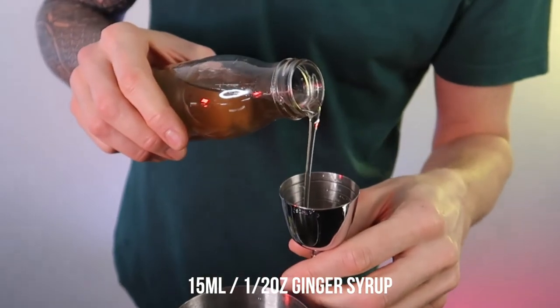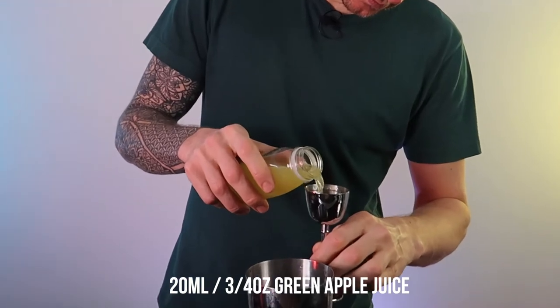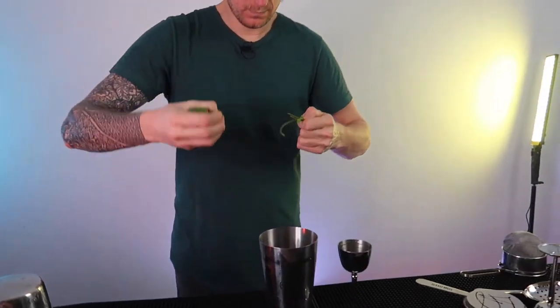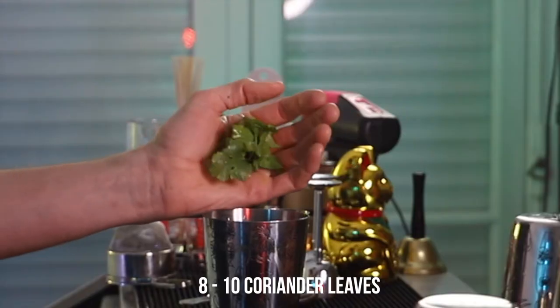15 mils of homemade ginger syrup — if you want to know how I made this, check out my Patreon for more details. 20 mils of fresh apple juice to lengthen the cocktail a little bit, and 8 to 10 leaves of coriander which will bring a nice freshness to the cocktail as well.